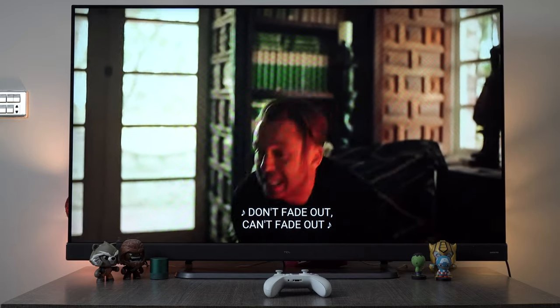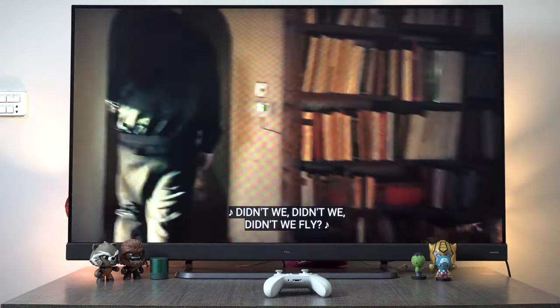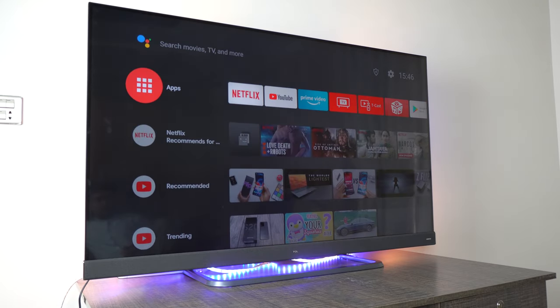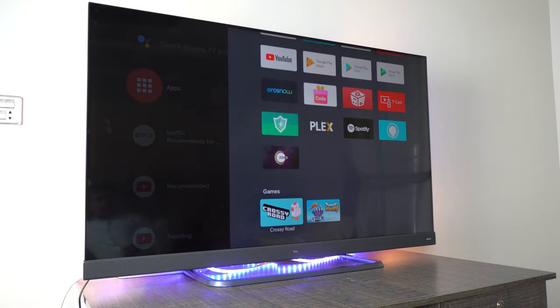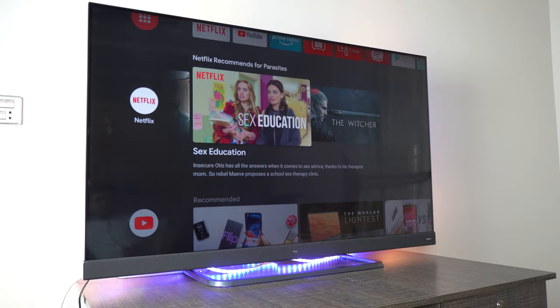Overall, the video experience on the TCL C8 is absolutely amazing thanks to the great HDR10 support, and the addition of Dolby Vision is a major plus. If we talk about the C8 hardware, it has a 64-bit mobile processor and a Mali GPU with 2GB of RAM. It runs on Android 9 and has a power consumption of 180W. The hardware is sufficient enough to handle simpler TV tasks but not powerful enough to run Android games or even some Android apps.